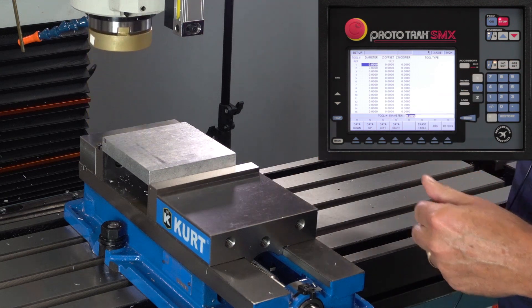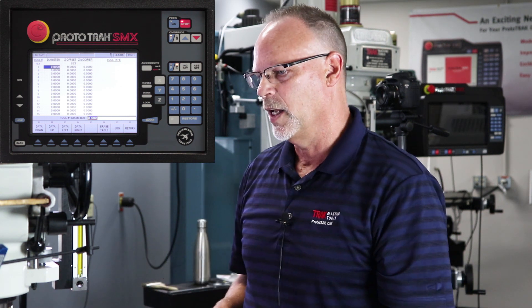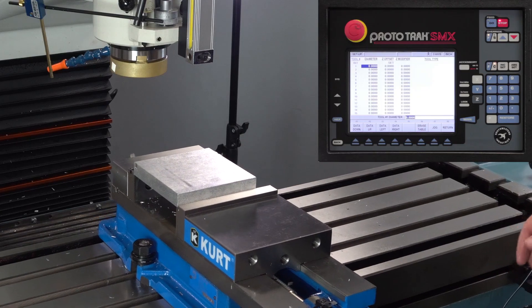That sets my reference. Now what I'm going to do is put each tool in and touch it off the same point in the back of the vise, and that's going to measure the length of each tool. The easiest way to do this — I'm just going to jog the table out of the way and start with my first tool.